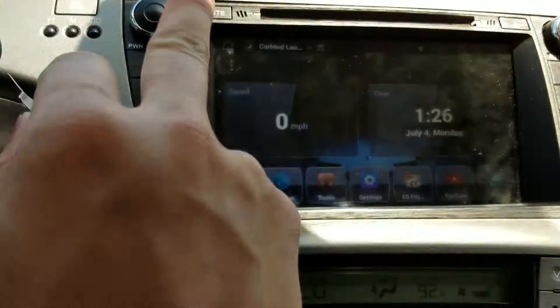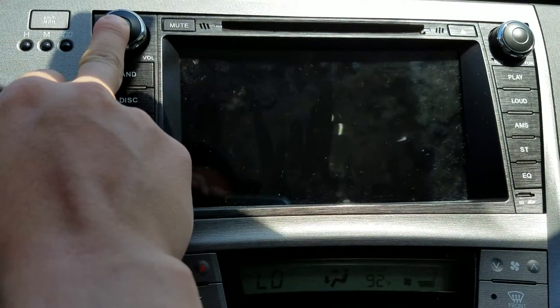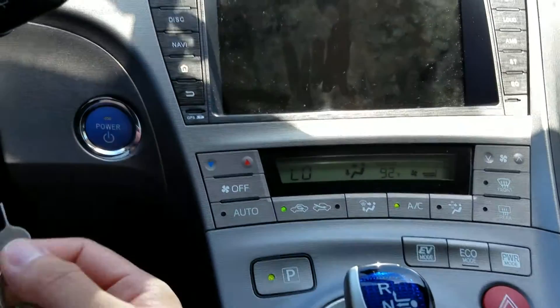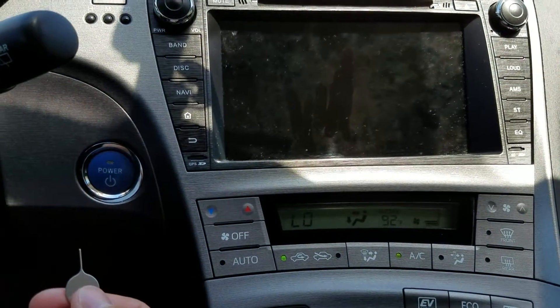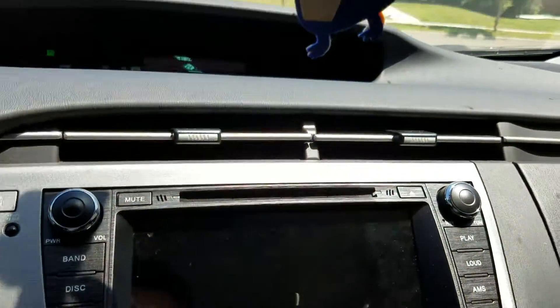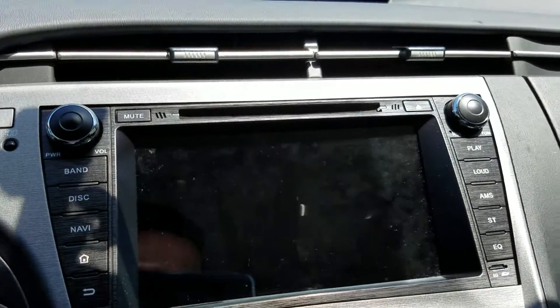I'm going to power off — okay, it's off. Make sure when you do this your car is on, not standby mode, it must be on just in case. I'm going to do that right now and show you recovery mode. Hold down power and then push the pin one, two, three...